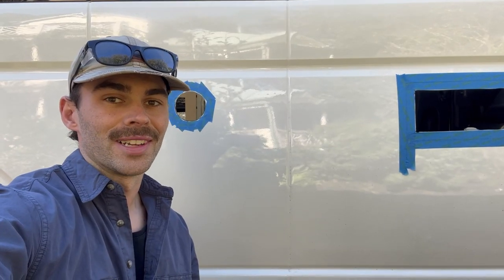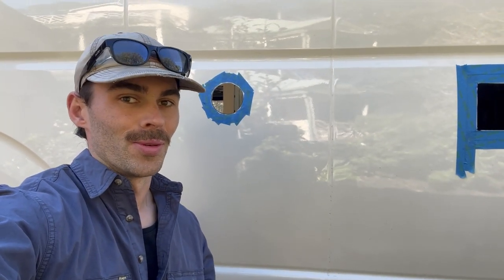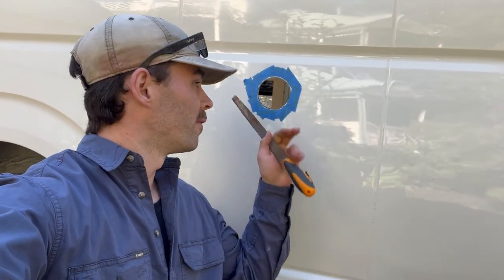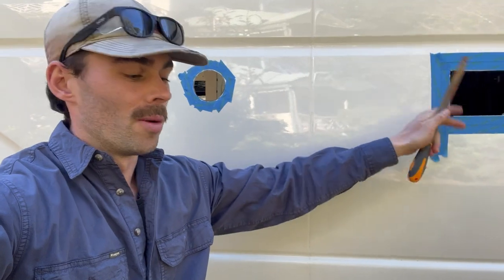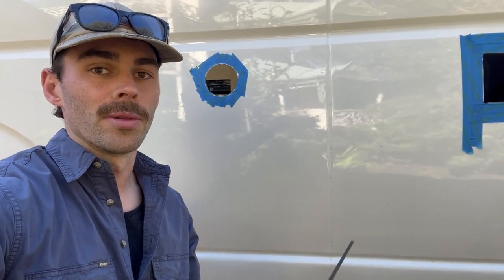Finally got my holes done. I normally would use a hole saw but I couldn't find my right hole saw bit, so I had to use a jigsaw, but got it pretty close. I'm just going to give it a bit of a file to neaten the edges, then do the rust spray on both of them - file, rust spray, let it dry, and then I'll install both the fittings.